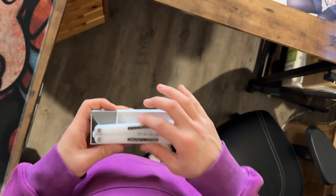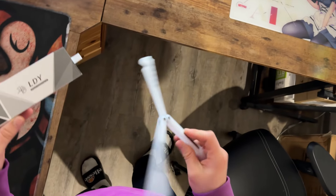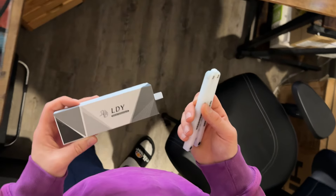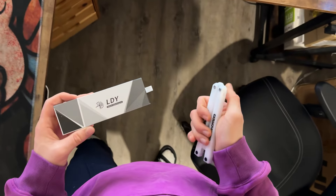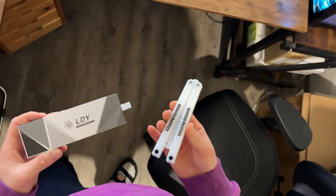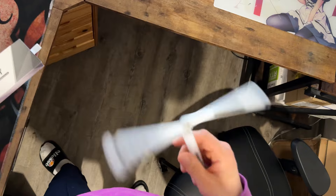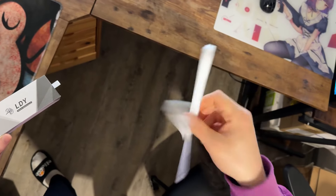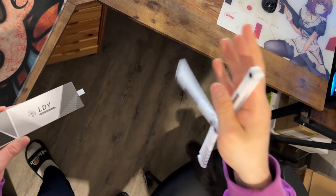Hey guys, it's Robin back with another video. Today we're going to be talking about the LDY Frank P. First of all, I just want to thank every single one of you for watching, liking, subscribing, and commenting, because you are the reason I was able to try this battle song out. LDY actually sent this one over for free in order for me to do a review on it and promote their newest competition that's coming up.